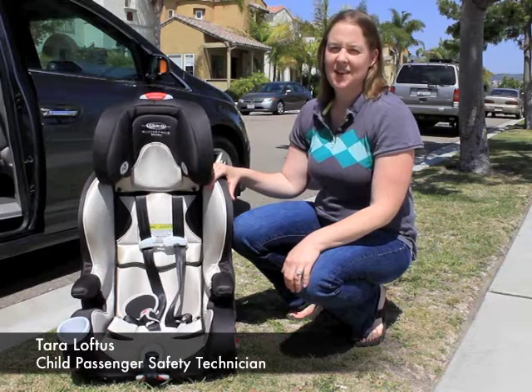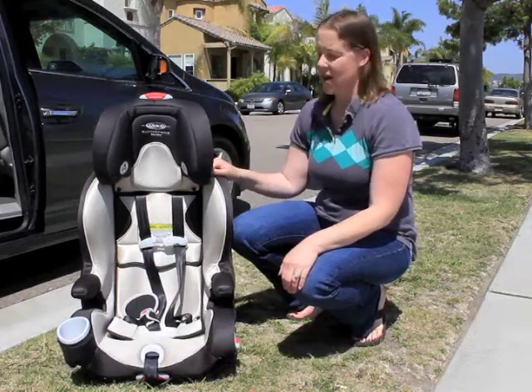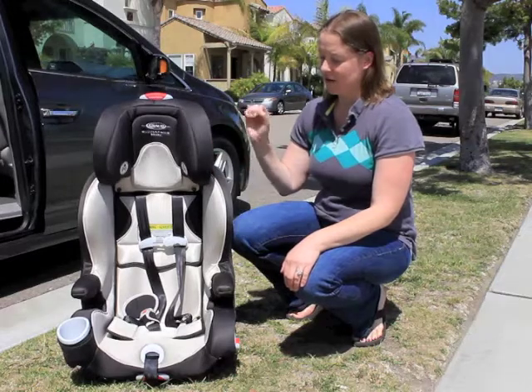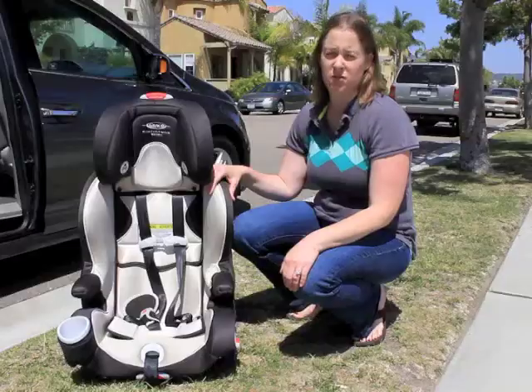Hi, my name is Tara Loftus, and I'm with Busy Mommy Media. This is the new Graco Smart Seat that can be used as a convertible seat — forward and rear facing — and then as a booster.